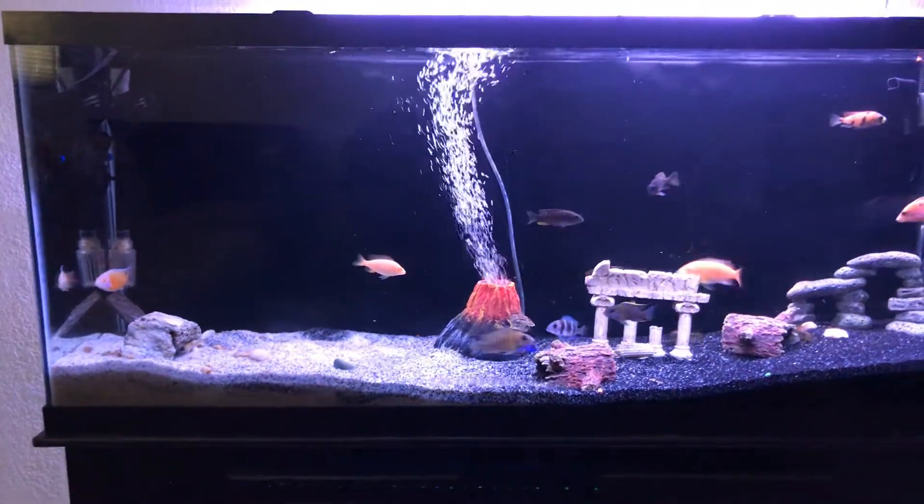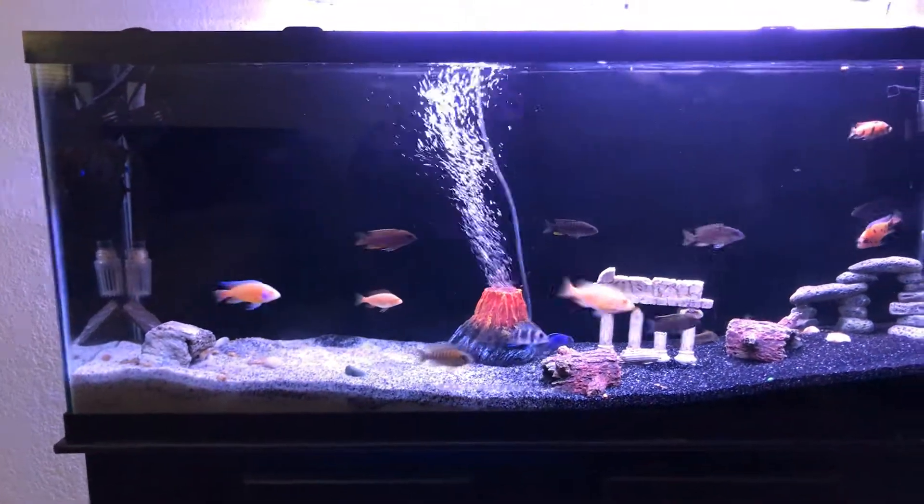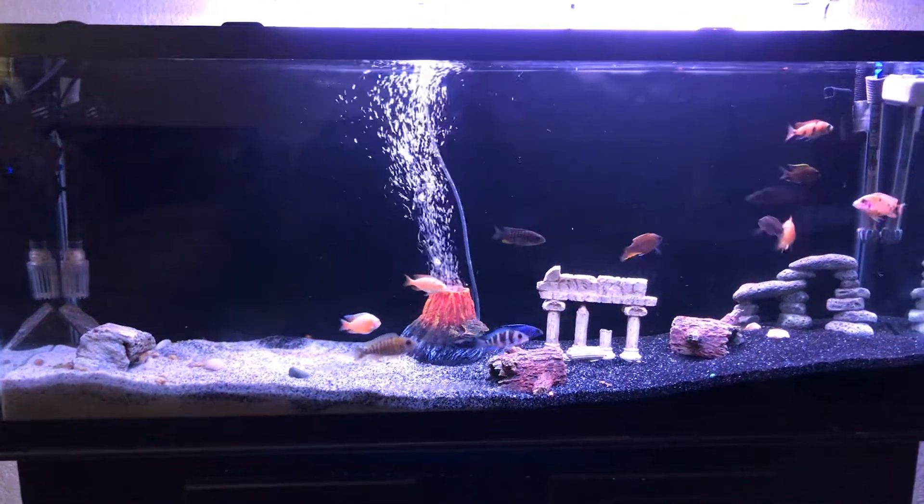Hello, welcome to Mozzie Cichlids & More. This is our 55 gallon African Cichlid Peacock Tank.